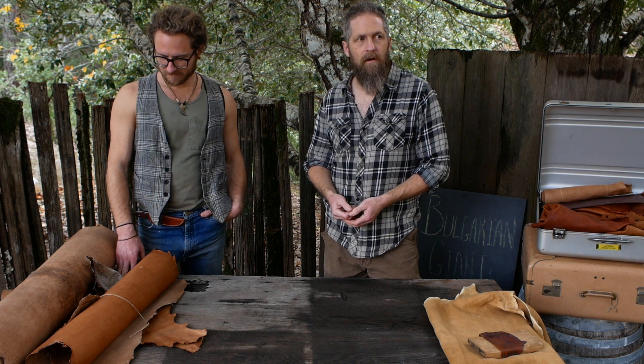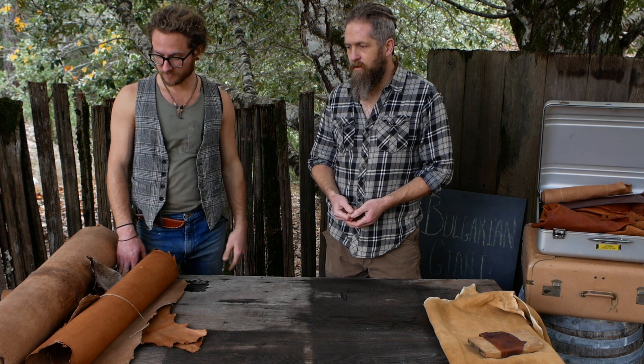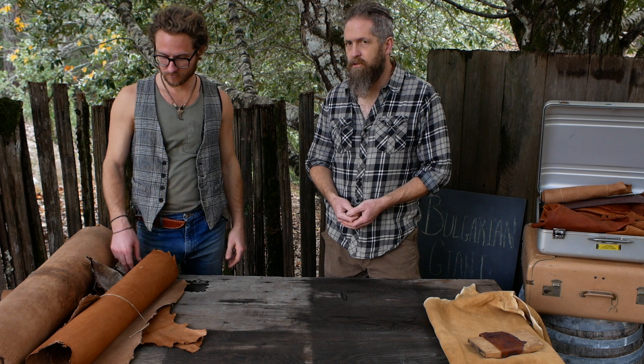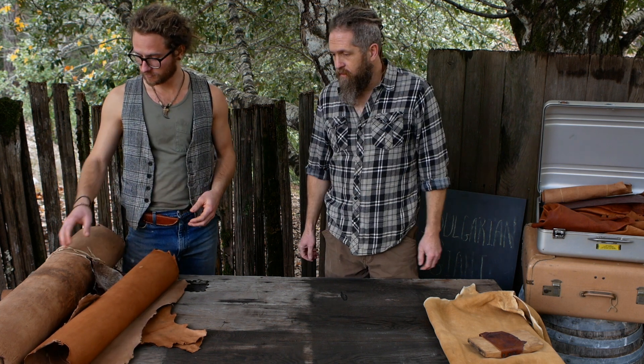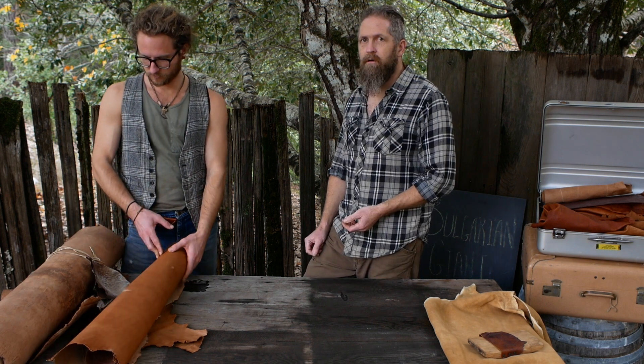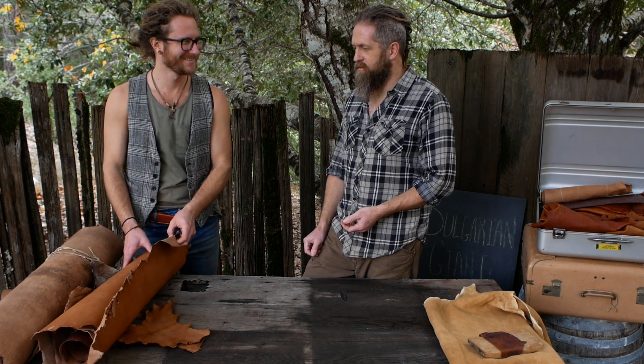Zach brought the hides he's been working on and we're just going to look at them, go over some of the questions he had about finishing and anything that comes up. It seemed worth recording, and if it's super boring and dumb, you'll never see this.